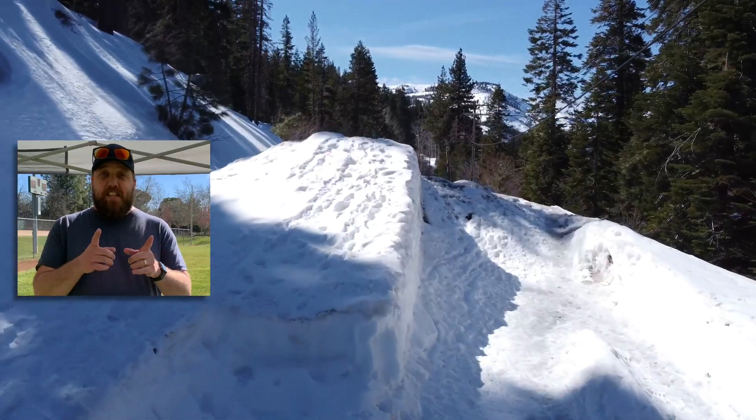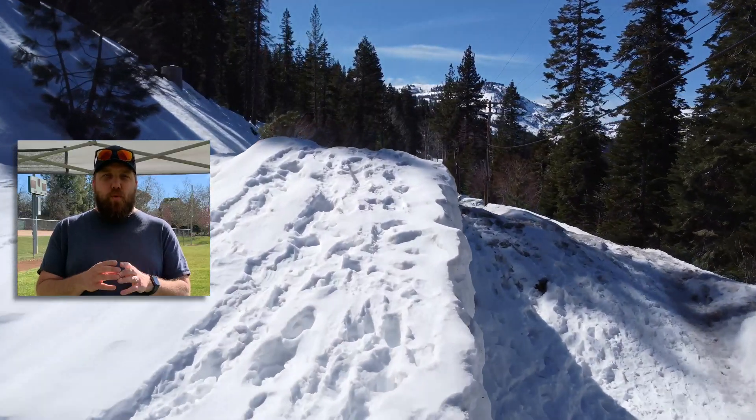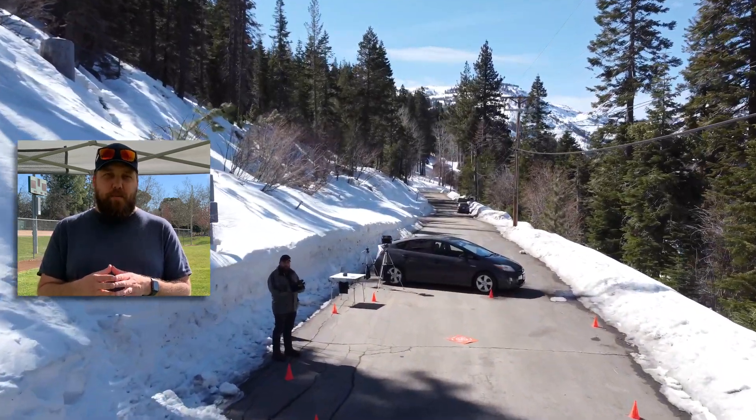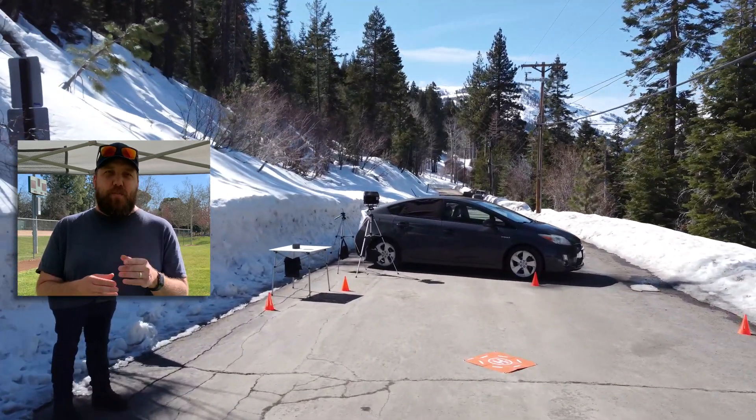Well, there you have it — a real-world test of the DJI Mini 2 flight time on one single fully charged battery. I hope what I shared with you was helpful. If you have questions or comments, leave them down below. Stick around for the next video where I do a real-world test of the DJI Mini 2 in extreme cold temperatures — you'll have to watch to find out just how cold.